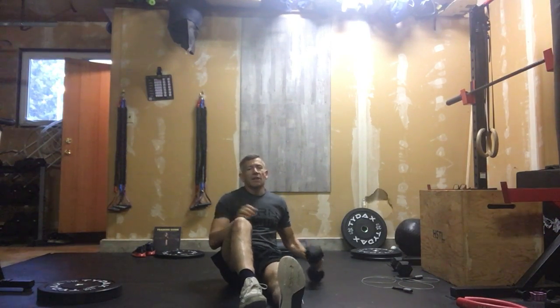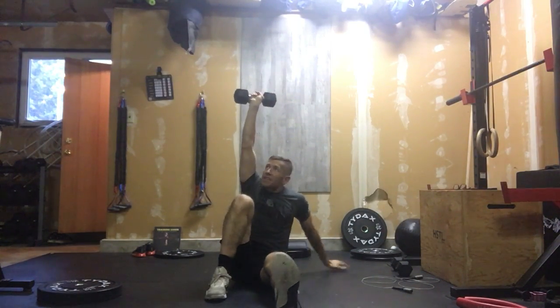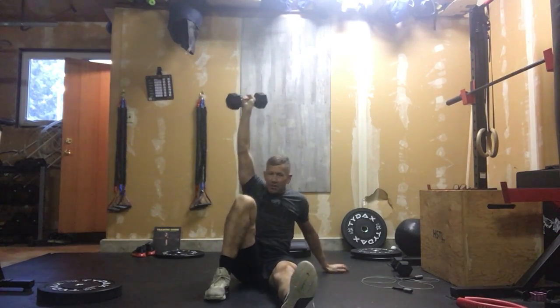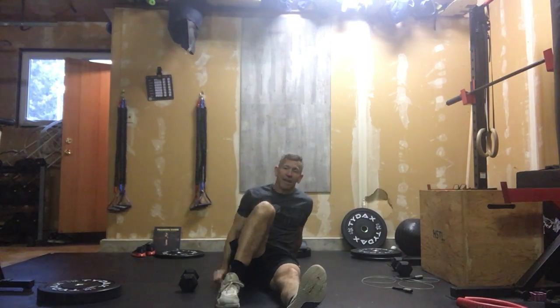Now, if you don't have your Turkish get-ups yet, no problem — we can do half Turkish get-ups. You've got the dumbbell overhead, still sitting up, then just lifting those hips and bringing them back down. That's the half Turkish get-up. Typically the hardest part of the Turkish get-up, believe it or not, is that sit-up transition to get yourself there. Once you're there, if you can keep that arm locked, you can get that leg swept underneath and go up.